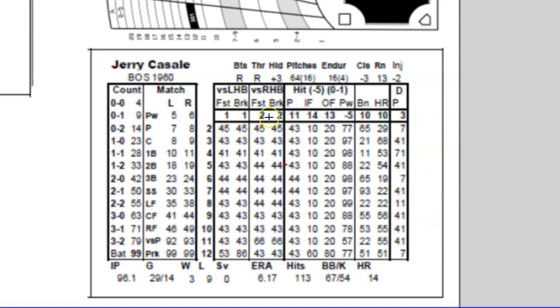This row across the bottom contains the grades or ratings for this player. Under versus left-handed batters, his fastball rating is a one and his breaking ball rating is a one — one is the worst you can get as a defensive-type grade. He's not a whole lot better against right-handed batters. He is a right-handed thrower, so it makes sense he'd be a little more effective against right-handed batters. Hitting-wise, the ratings jump — 11, 14, 13 — but that doesn't mean Casale is a good hitter; all offensive ratings start at 10 or 11 and go up to 20.